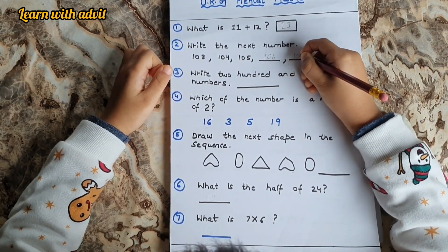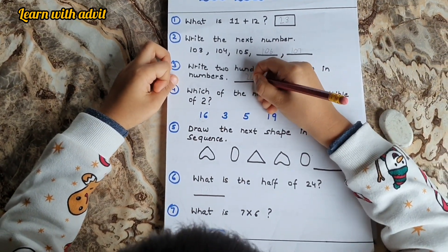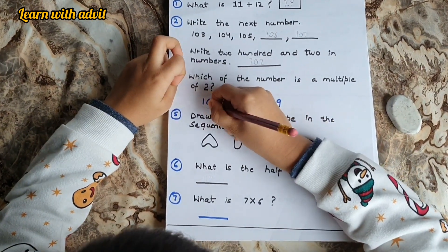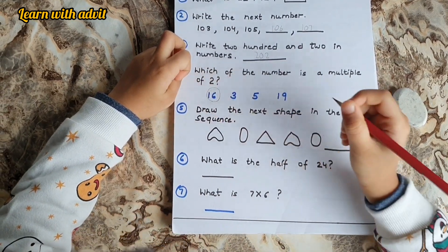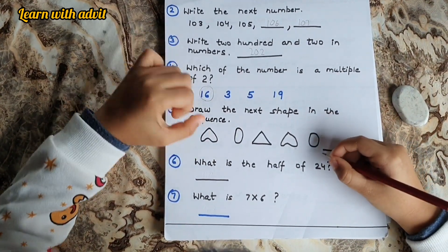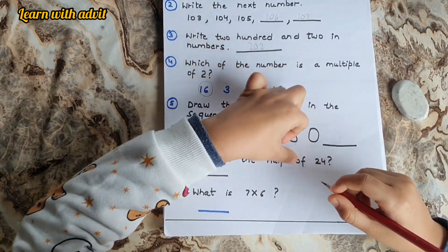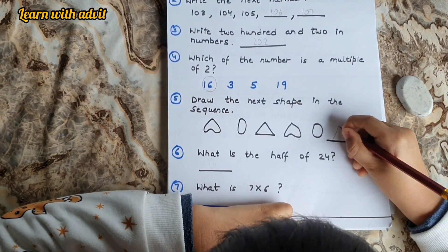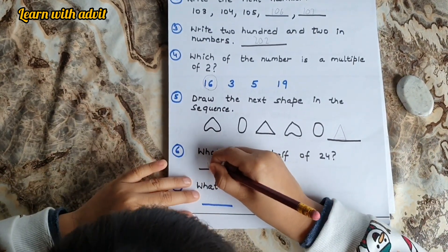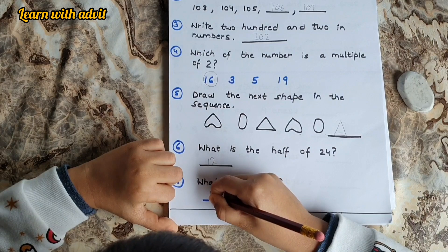107. Very good. Next question — write 202 in numbers: 2, 0, 2. Which of the numbers is a multiple of 2? 16. Any other number? No, because they are odd. Draw the next shape in the sequence — upside down heart, oval, triangle, half, upside down heart, oval, and next is triangle. Very good. What is the half of 24? 12. What is 7 into 6? 42. Very good.